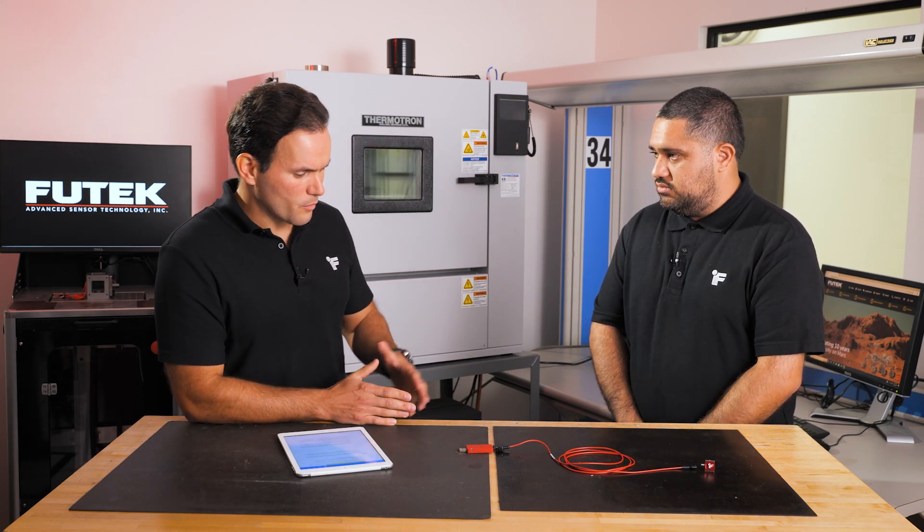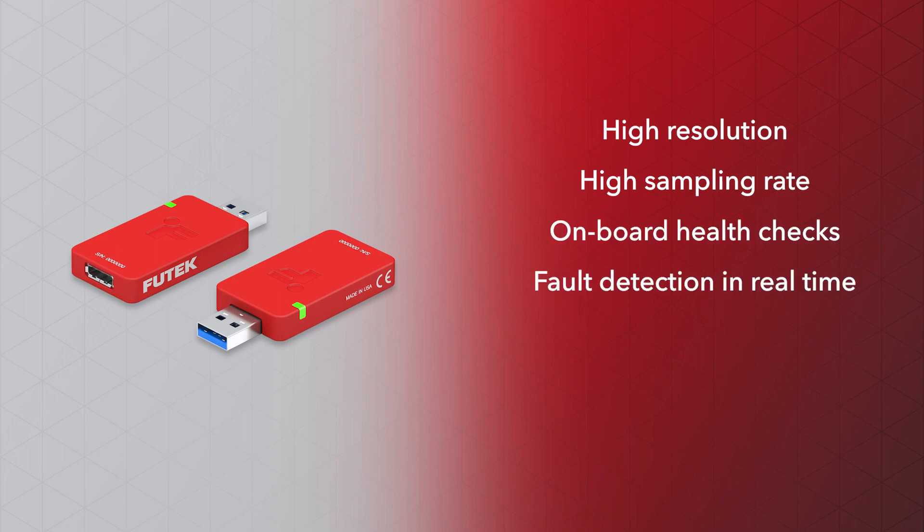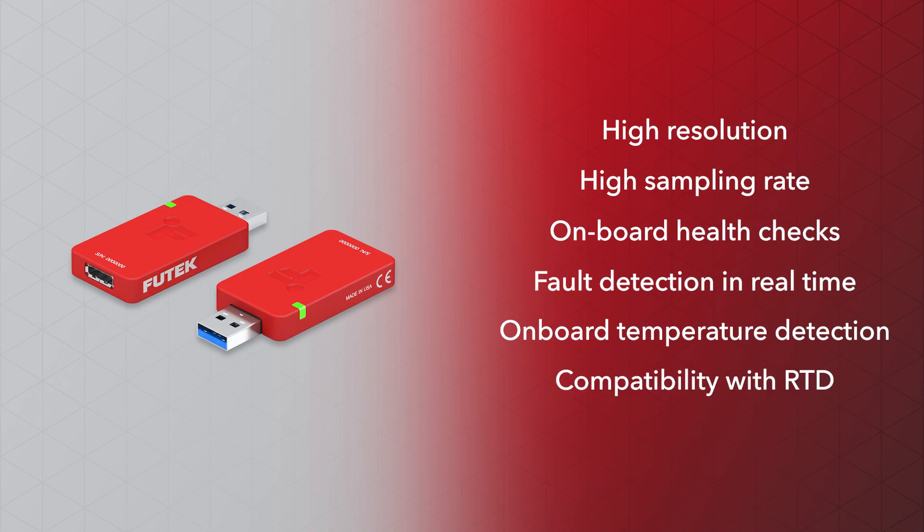To quickly summarize: this device offers high resolution, high sampling rate, onboard health checks and fault detection in real time, onboard temperature detection, and compatibility with RTD-equipped sensors.